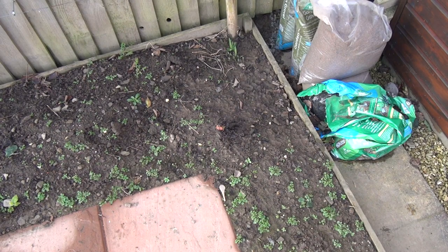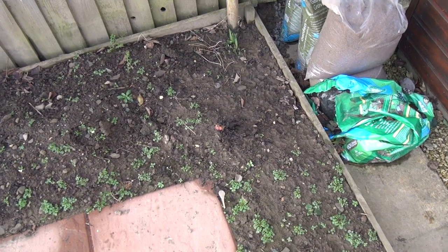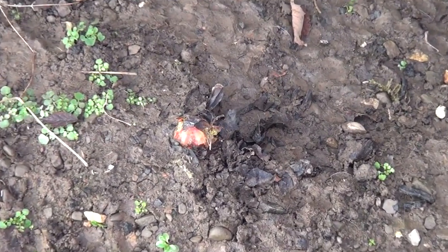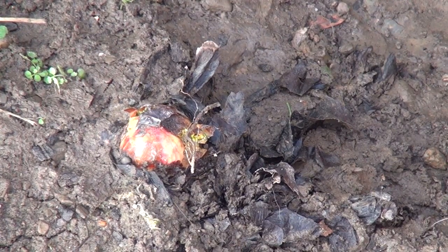Let's play spot the rhubarb — can you see it yet? It's coming. Here's rhubarb! It looks like I'm going to have another ton of rhubarb again. Oh dog, get out of the way.